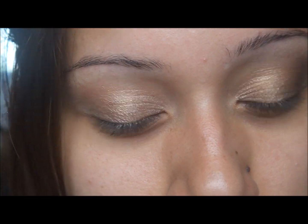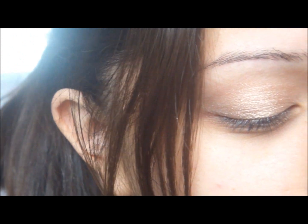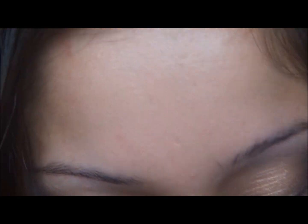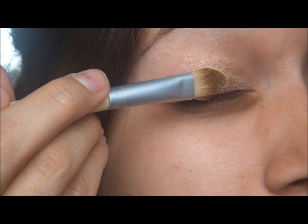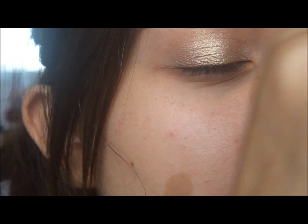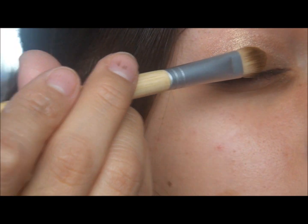The next color I'm going to go in with is another Still Glamorous pigment, this one is in Glee. It's more gold. I'm just going to grab a little bit and put that on the center of my lid so that the eyeshadow will pop out a lot more. Just adding it in the middle like that, then shake off the rest and blend it in.